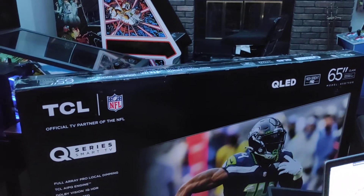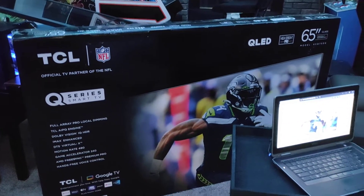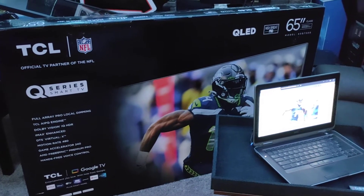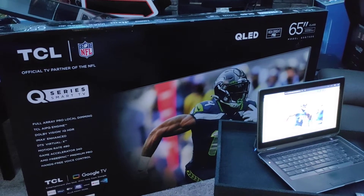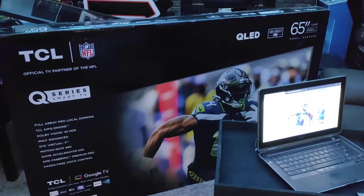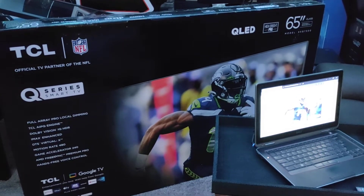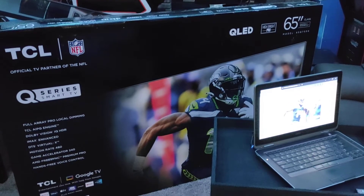This TV is very similar to the TCL 65-R655 from 2022, with some newer upgrades and differences. I was actually eyeballing the Q6 earlier this month and almost bought it, and then I saw the new Q7 was about to come out. I found a weekend sale online and actually got this thing for $850, which is $100 less than the Q6 is currently being sold for. So the Q7 — I was actually able to get it for cheaper than the Q6 on a weekend deal.